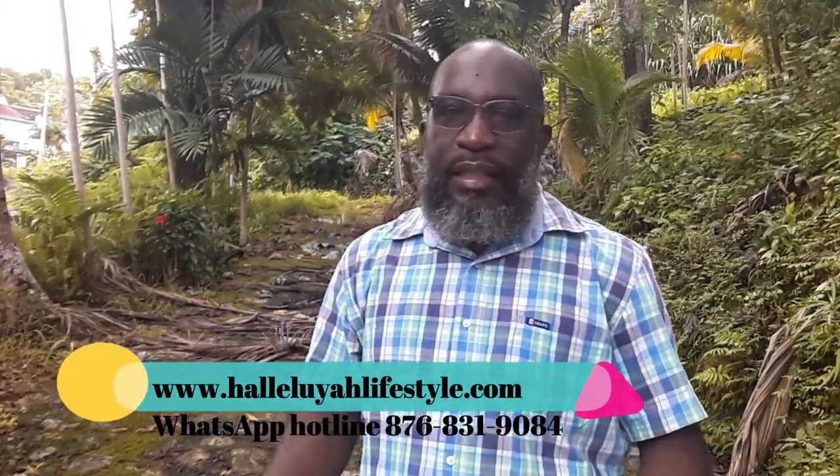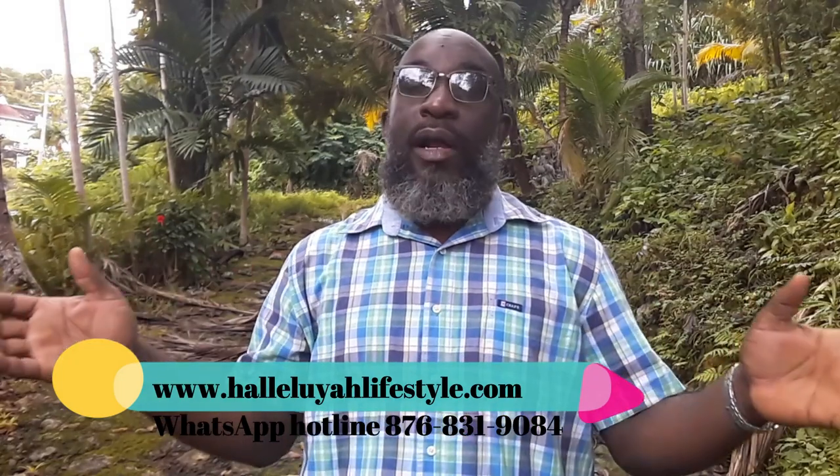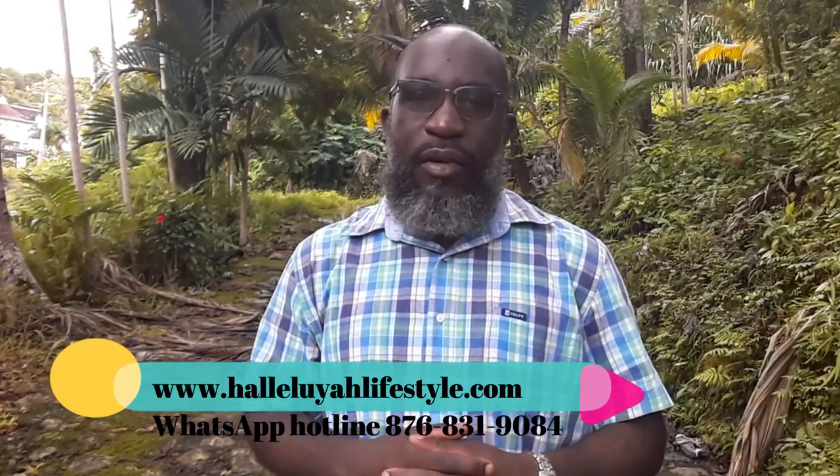Hey guys, it's Marlon Herlock here of hallelujah lifestyle.com, and I want to welcome you to another edition of Herbally Speaking. We are continuing our look on how to select, prepare, and combine herbs properly. In today's video we will be looking at how to prepare herbs, so don't go away — we'll be right back. You are watching Herbally Speaking on hallelujah lifestyle.com.